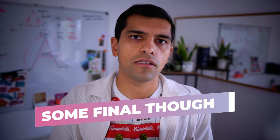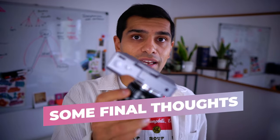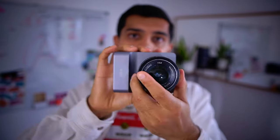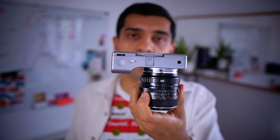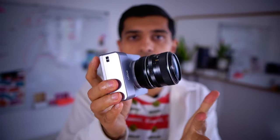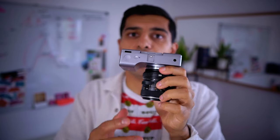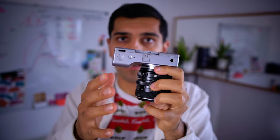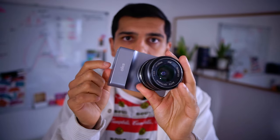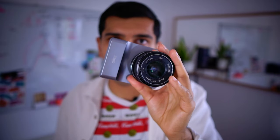Just some final thoughts before I wrap up. We're doing our best to give you as much information as possible, but there's a lot we can't talk about for intellectual property reasons. Several people have asked about the sensor — we're using a Sony sensor, an 11 megapixel quad Bayer HDR sensor. We're also using some dedicated AI hardware which we can't talk too much about. Battery life is still being tested, but it will have a more powerful battery than most modern smartphones.